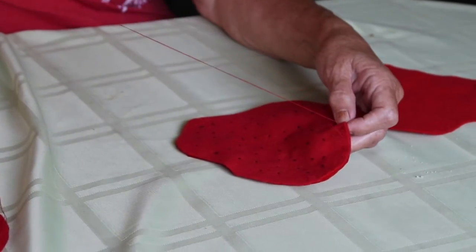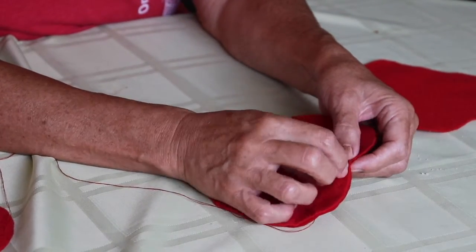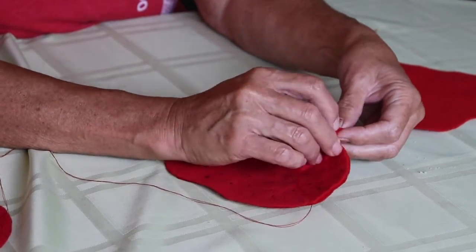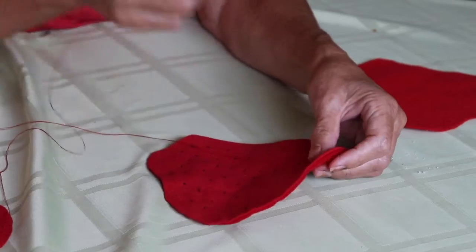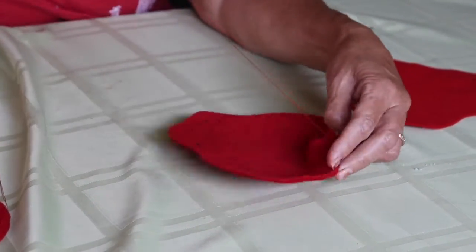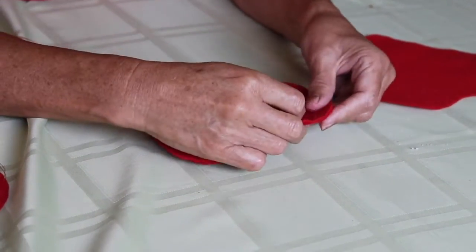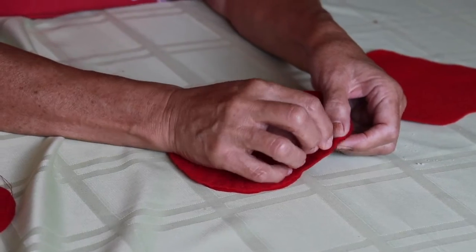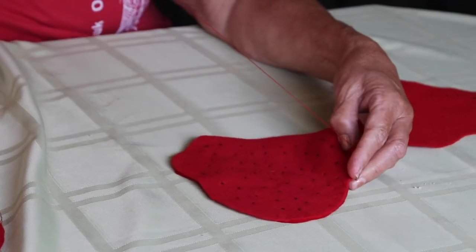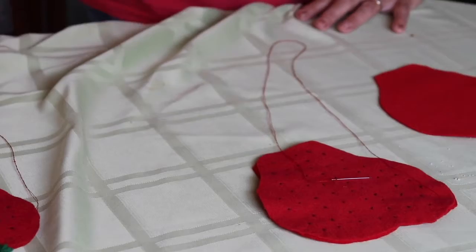You go from the right to the left and then you stop. You have two needles because you're going to need them for this part. Once you get over to the edge, make small stitches in there, and once you get that finished, then you're going to attach your stem.